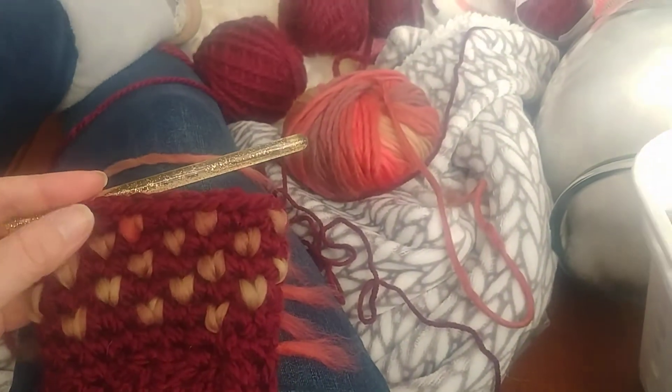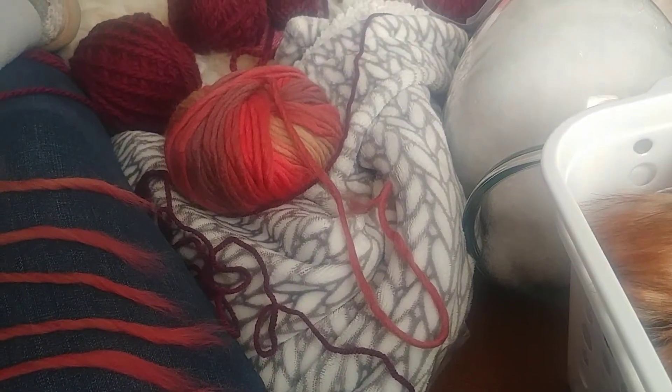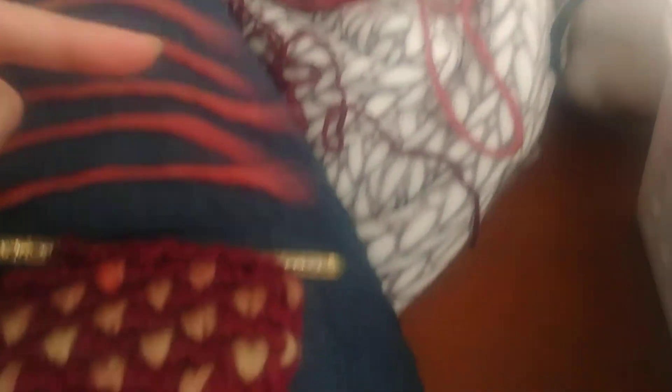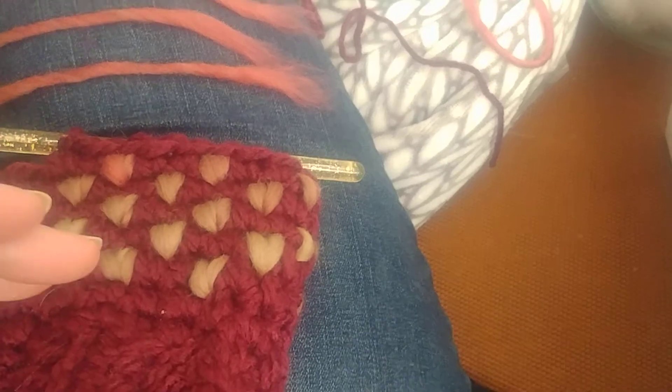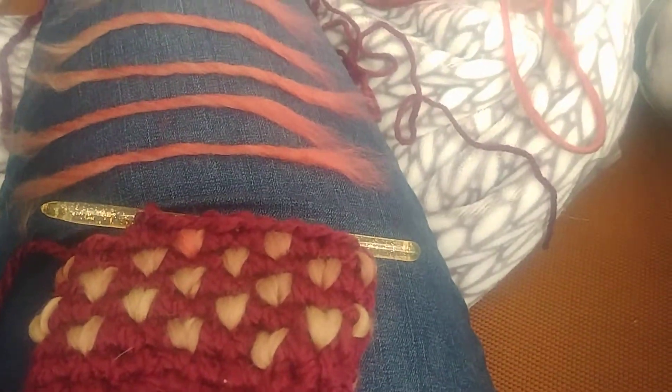So here are the mittens. I started the thrumming and I'm taking the single ply yarn from here and I'm pulling pieces off and then I'm laying them down in order that I pull them out because this is variegated. So on the mitten, it's going to move from one color to the next as we go up the mitten.